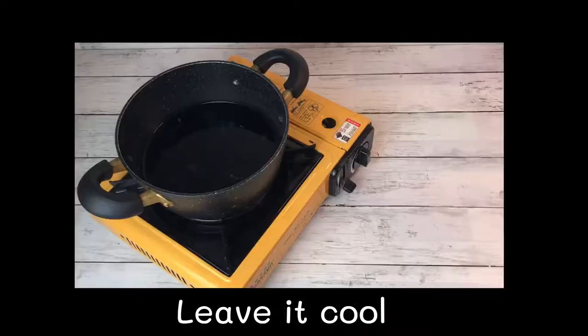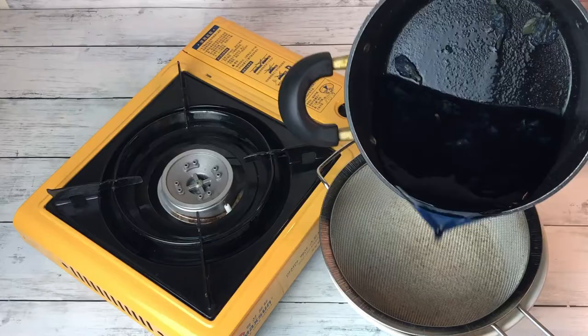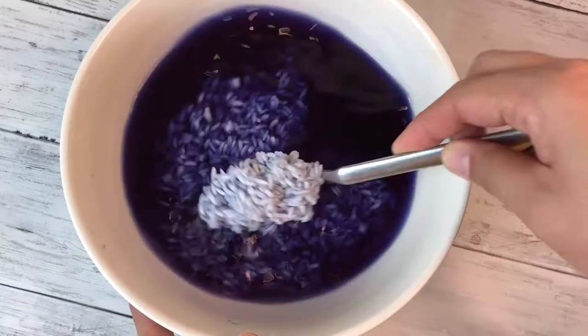Boil until the color comes out, then leave it to cool. After cooling, add the colored water into the sticky rice. Add some lime juice for a lighter color, mix well, and soak for 3 hours.